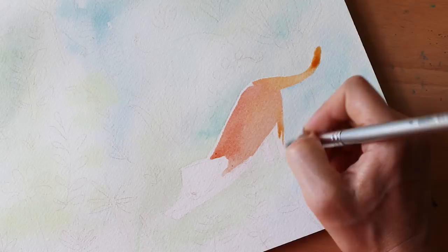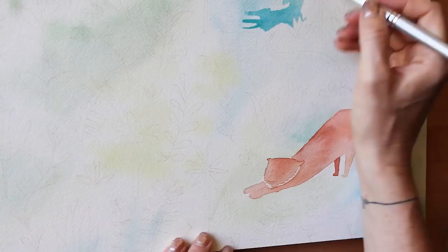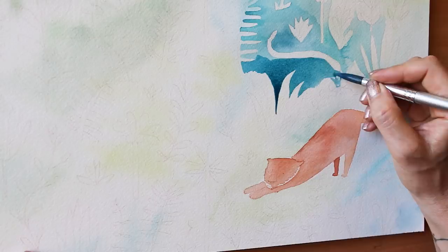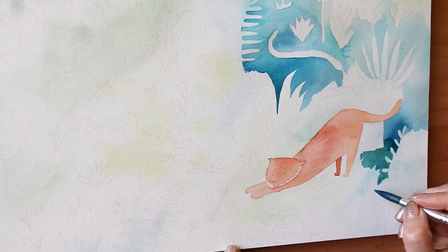The next step is the second background layer. This layer is basically defining the shadows and the sunny bits of the background, and it uses a subtractive technique. I go around each of the little bits of foliage that I added to the piece in different colors and tones, and I very meticulously cut them out of the background so they're able to pop in the foreground.